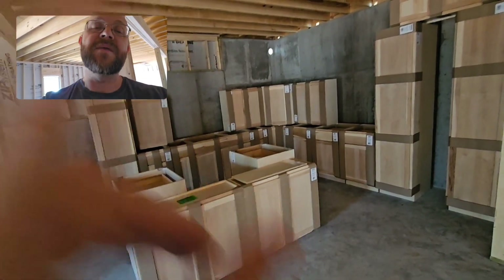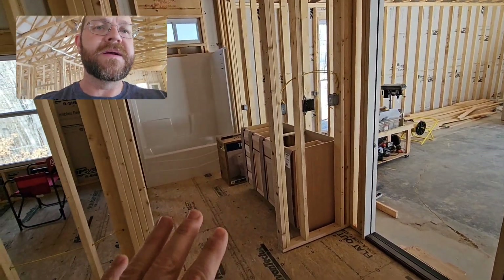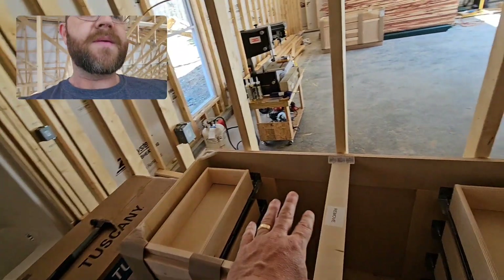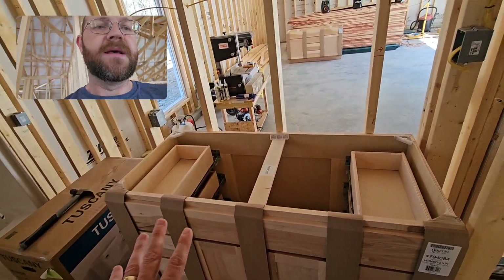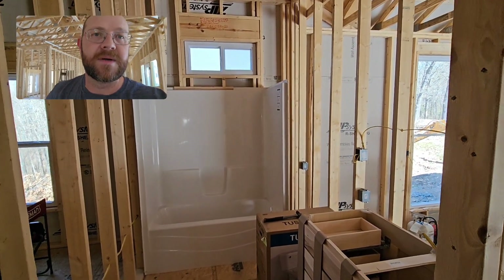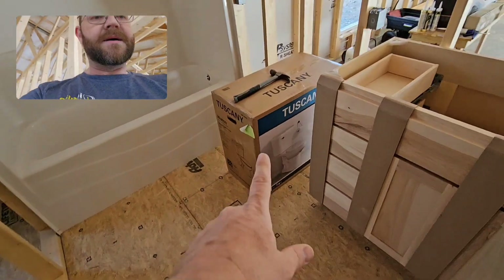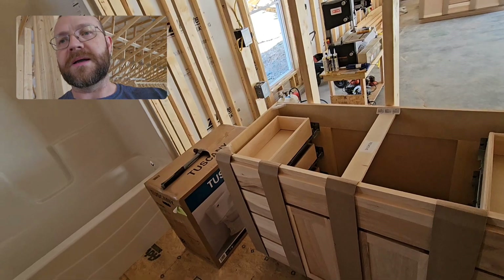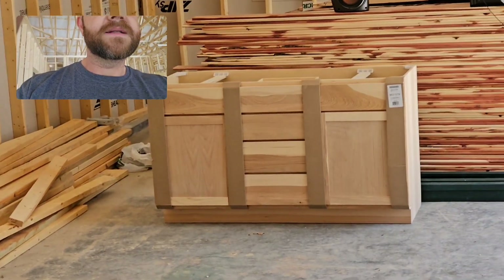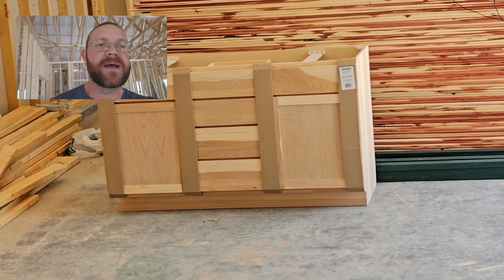The bathroom cabinets — let me show you the bathrooms. This is the main bathroom, and these are also unfinished hickory cabinets. The bathroom sink will be center with a stack of drawers on either side, giving the kids plenty of storage space. It's pretty much a standard bathroom size, maybe a little bit longer depth-wise and wider. That's the master bathroom vanity — it's designed to have a sink on either side and a stack of drawers in the middle.